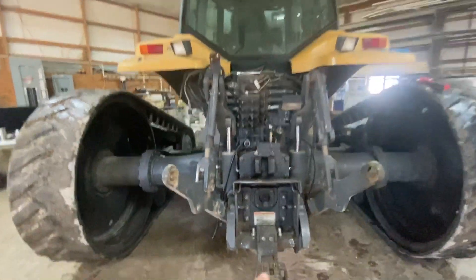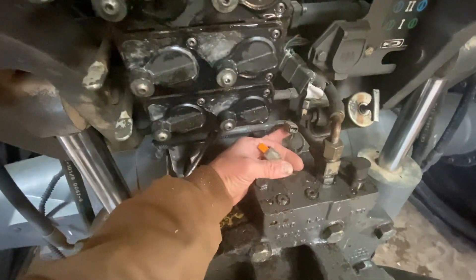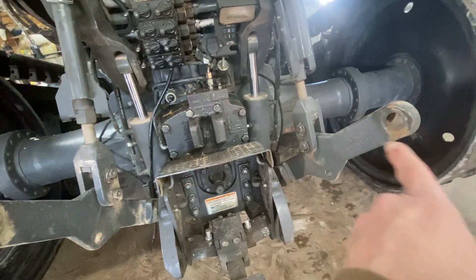So this is the back end of the cat. We're hopeful that the PTO is not turning off and we just checked the solenoid, which was plugged in here, so it's still not working. Our big issue is we got metal in the filter.